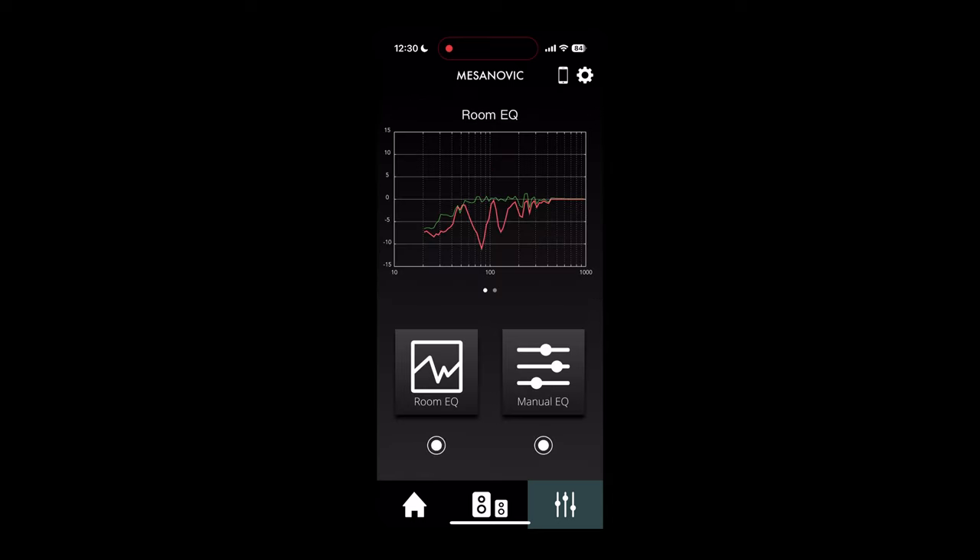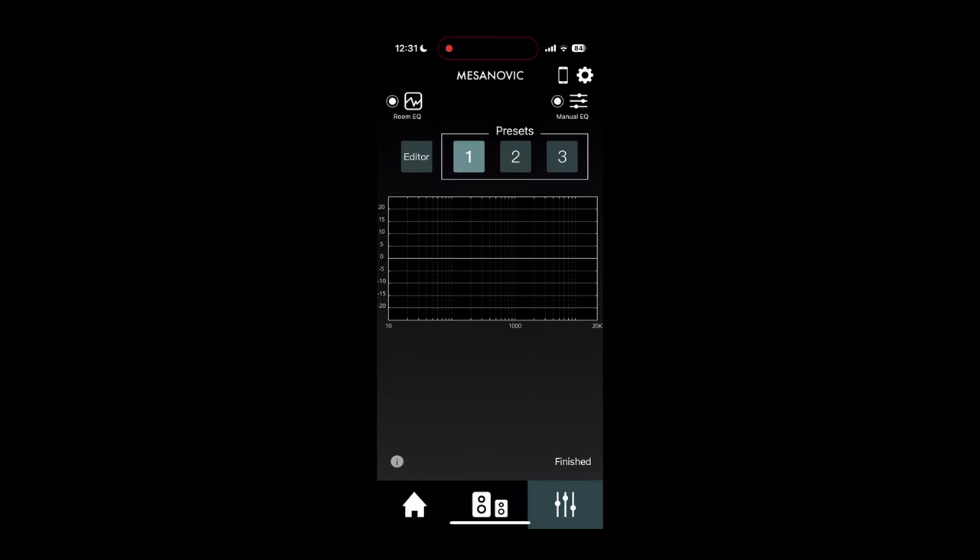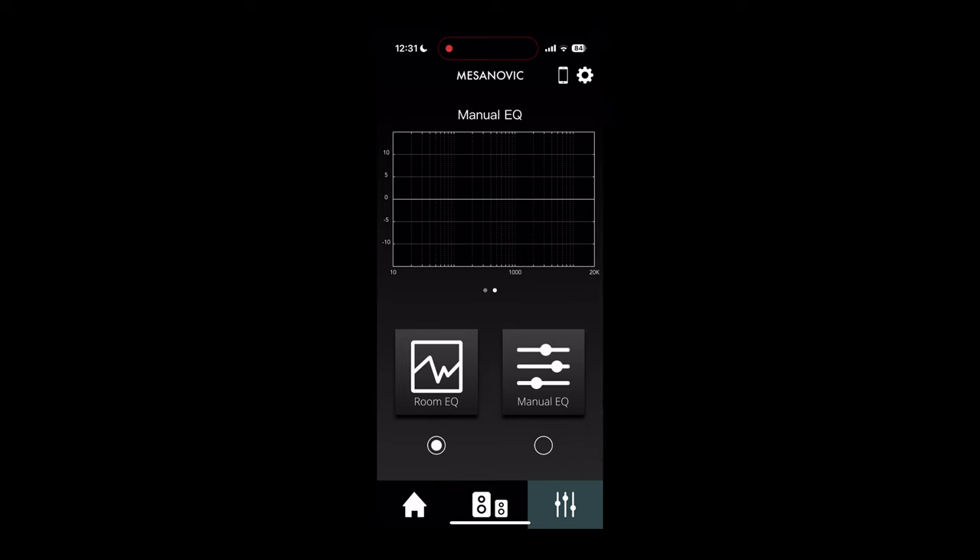The room EQ or manual EQ can both be active, one be active, or neither be active. To turn them on and off, just click the lower circles.